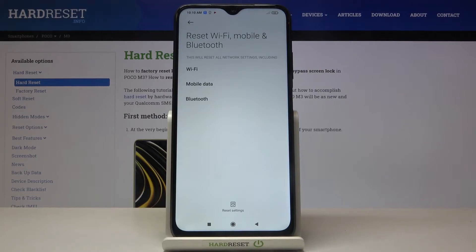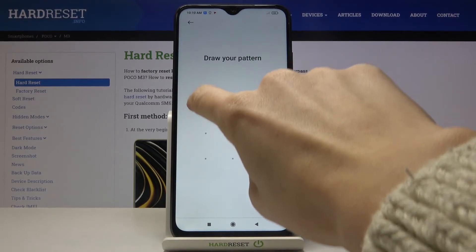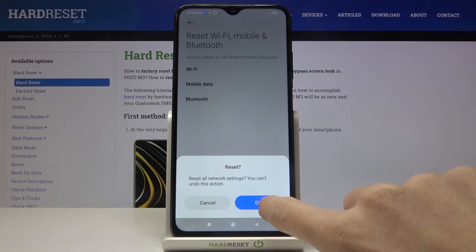If you truly want to remove all setup for those networks, just tap on Reset Settings, then draw your unlock pattern if you have one to confirm, and tap on OK to confirm one more time that you truly want to reset settings for Wi-Fi, mobile data and Bluetooth.